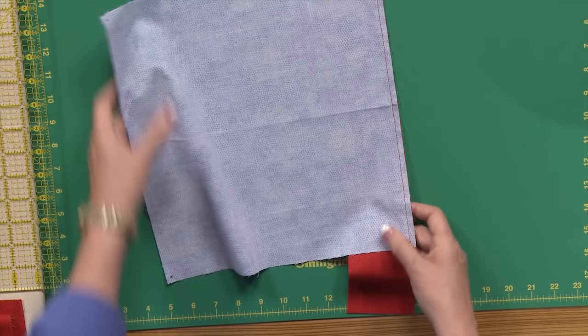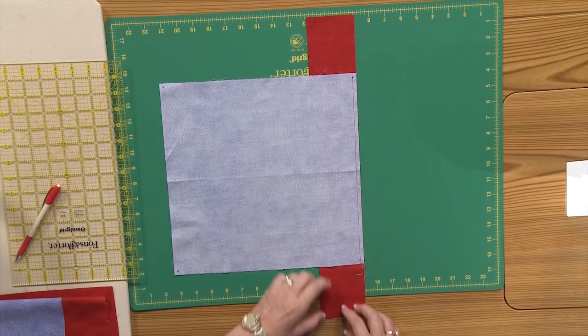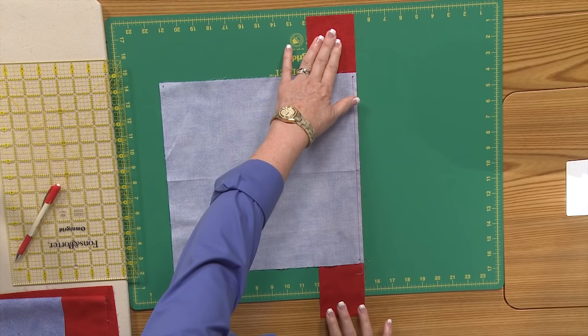And then you're going to sew them together. You'll notice that these borders are cut longer, because you have to have the width of the border plus about an inch and a half or a little more on each end to make sure that you've got enough.